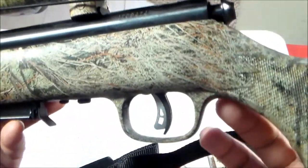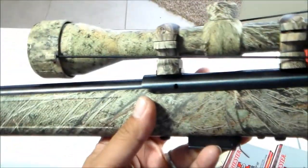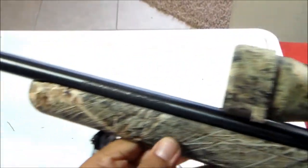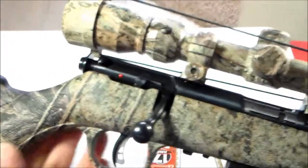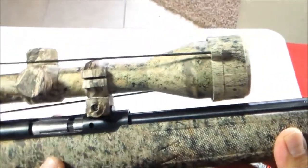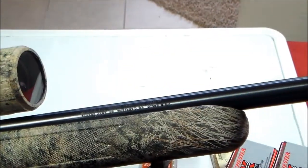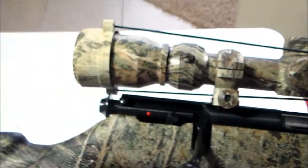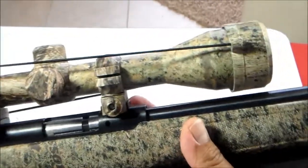This gun right here has the AccuTrigger. He said it's brand new, never been fired. I told him I saw one online for $250, he said he'd match it, but to make it an even better deal we went down to $200.